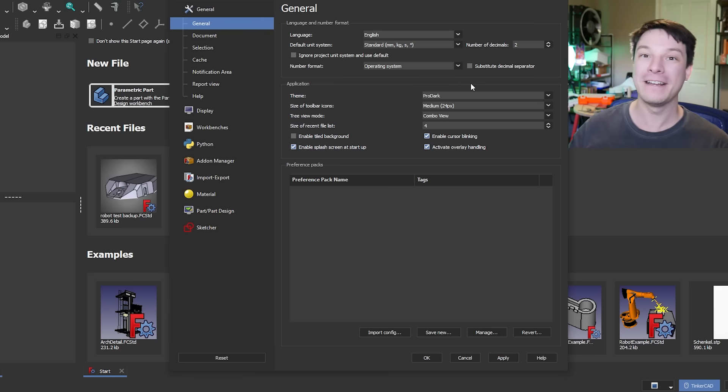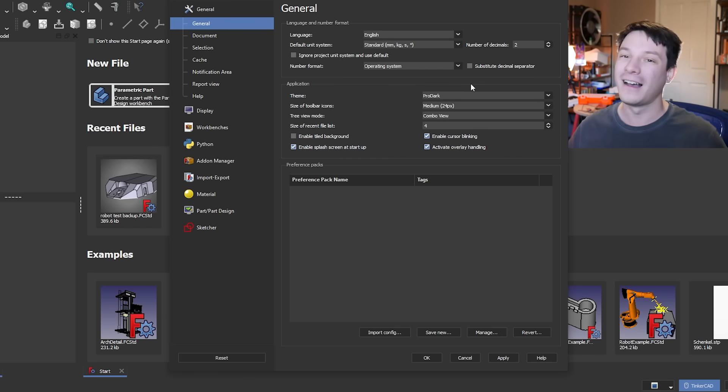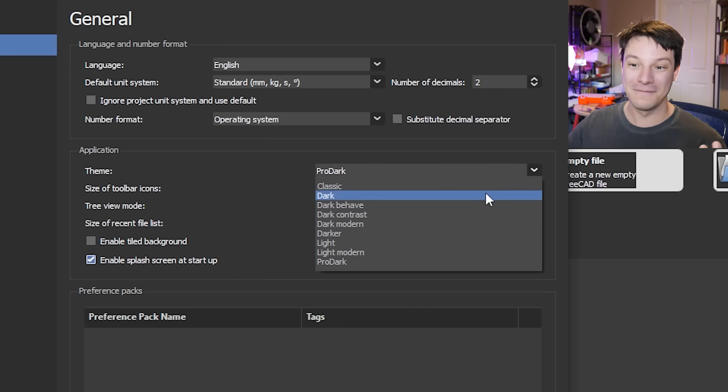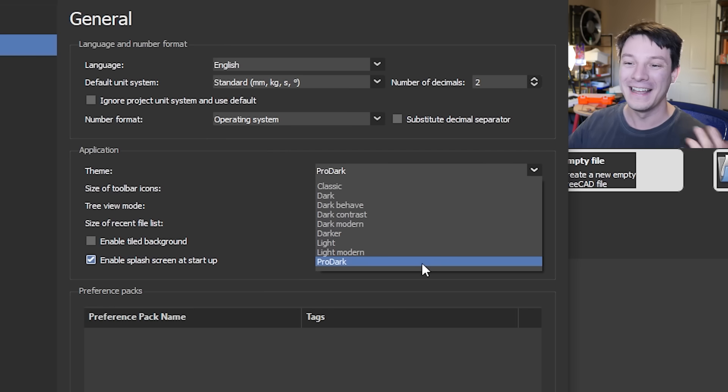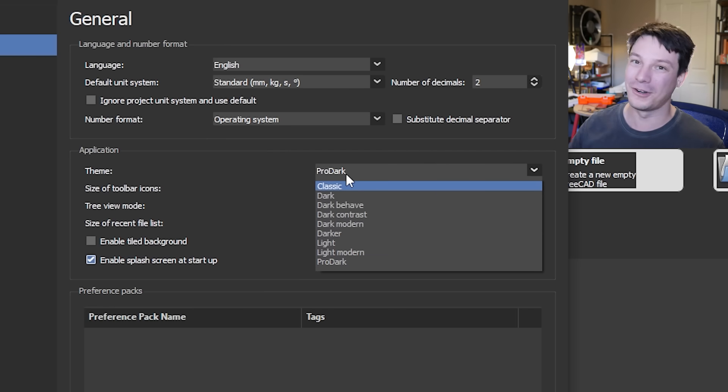This is where the first weirdness of FreeCAD creeps in. In Preferences you can change the theme — I'm not a fan of the old-fashioned original FreeCAD theme, I like dark mode where possible. But there are many dark modes: dark, dark behave, dark contrast, dark modern, darker, pro dark. They all have their pros and cons. Some work better with the UI, some have more visible text, and I haven't found one that's perfect in every circumstance.